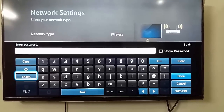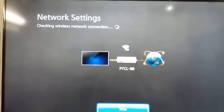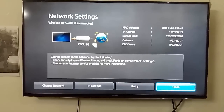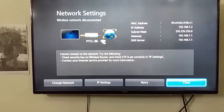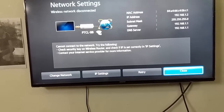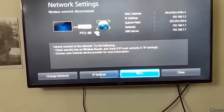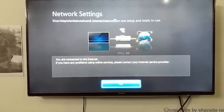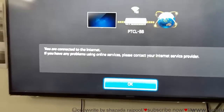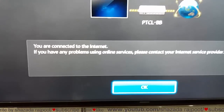I click the done button then go to networking settings. It gave me some problem, so now I retry. Yes, Samsung says you are connected to the internet. If you have any problem using online services...